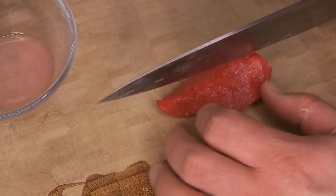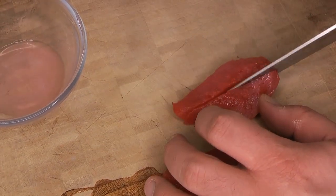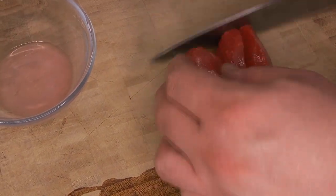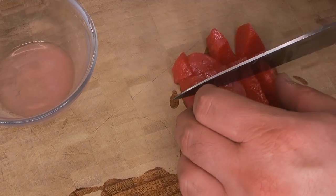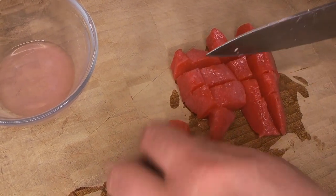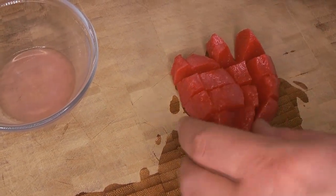Next we're going to get everything else ready to put in our salad. We're just going to cut these pears up. We cut them into quarters when we first made these canned pears, so now we're going to cut them into smaller bite-sized pieces to distribute through our salad. We'll cut them in half and then into eighths from there.